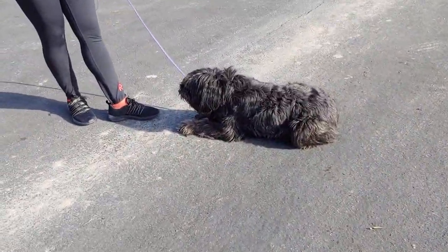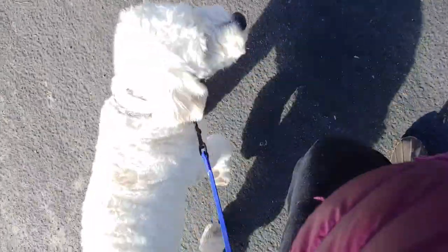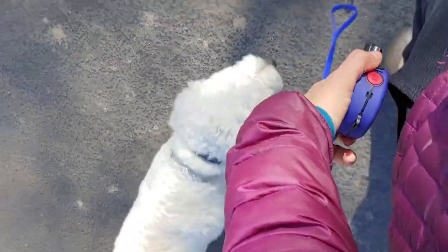Giving you a video update. Squally here — we are working on some leash manners, having him heel with us as we work around some pretty heavy distractions: other dogs, people around. We're at a different trainer's house, so we get to work around lots of new stuff — exciting dogs in the car — lots of really good distractions.